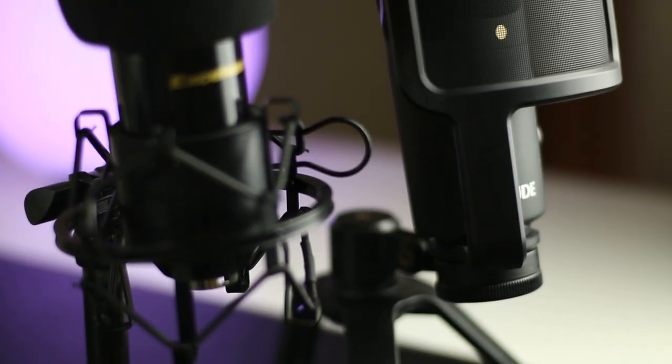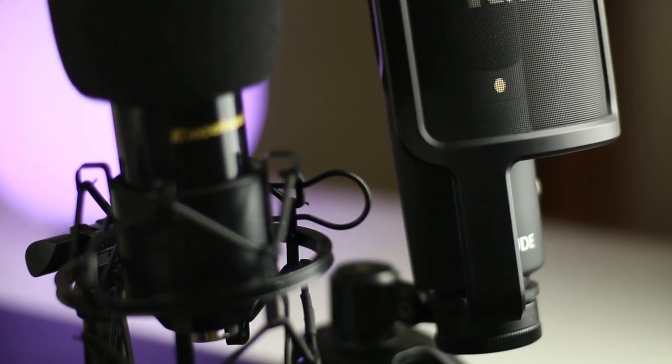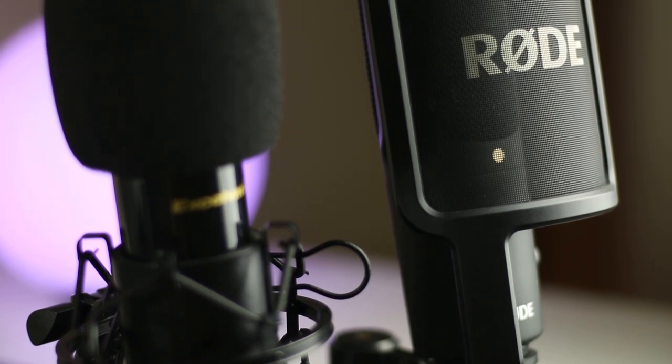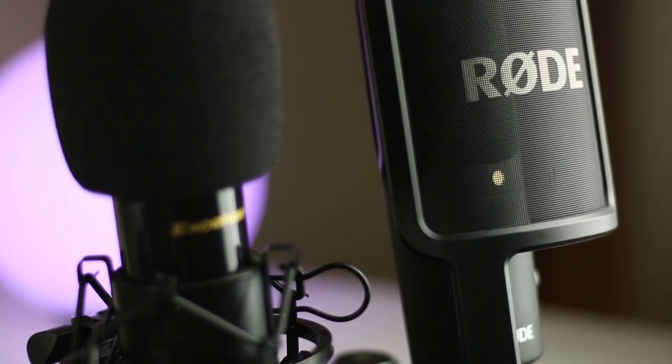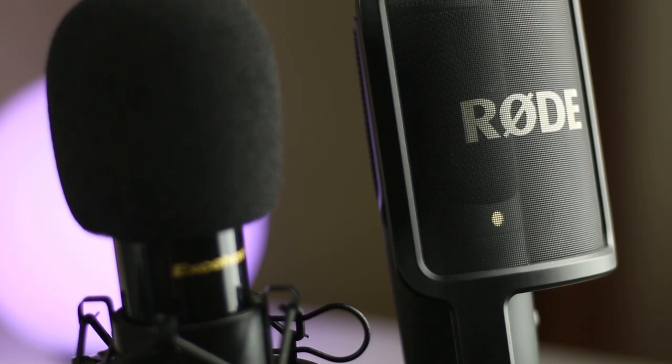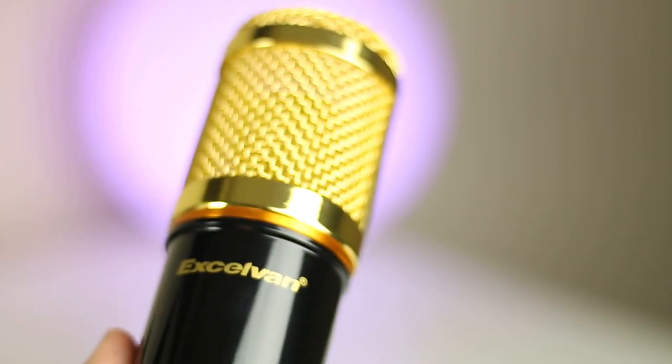So now the big question: is it a good microphone, or should you upgrade to something a little higher end, maybe a Blue Yeti or a Rode NT-USB? As a general rule, you always want to get the best microphone that you can afford. If you can afford the Yeti or the NT-USB, go for it. Especially with Black Friday coming up, you can snag a Yeti for $70 or lower. If $30 is all you can afford though, the BM-800, along with a little bit of work in post, won't let you down.